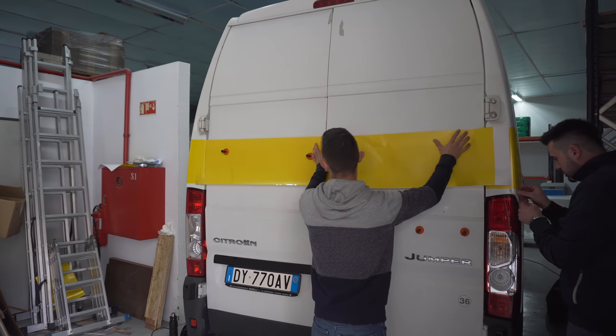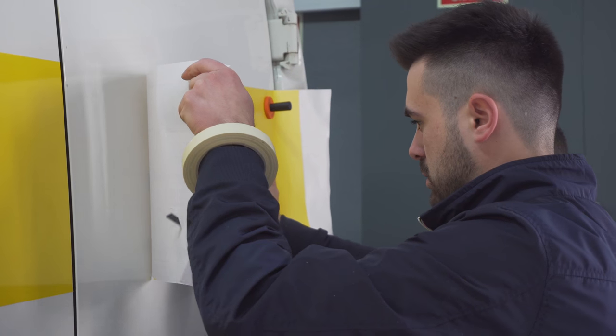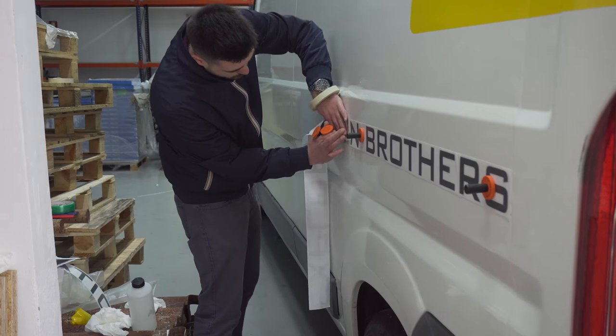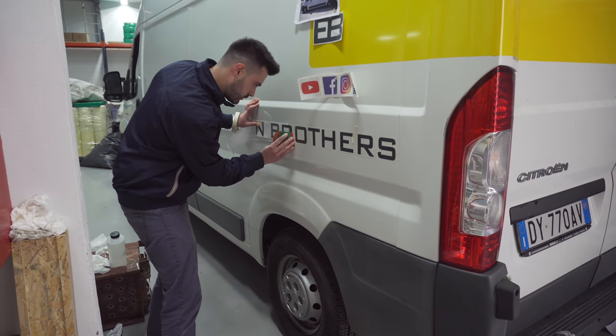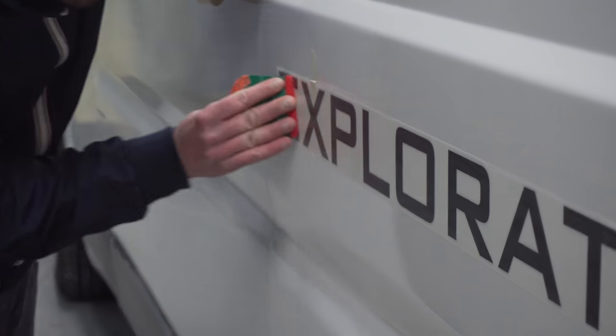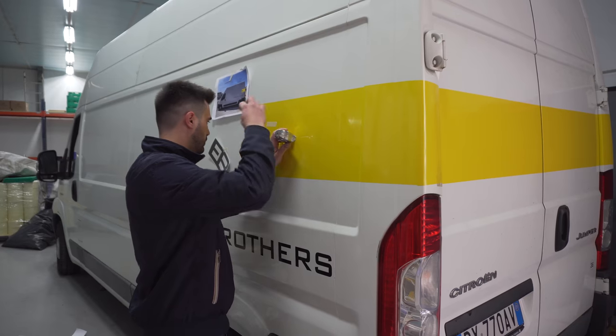Repeat the same process for the back doors, cut excessive material, remove the protective layer. Up till now everything is great but the text is still missing. Putting letters on the side of the van is an easy task that requires you to be precise with distances. The more simple the design, the more precise you should be and the more you'll need to pay attention to details.